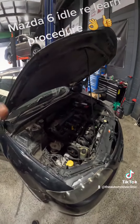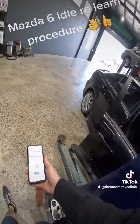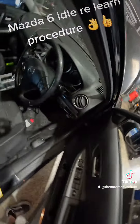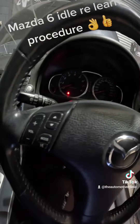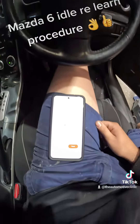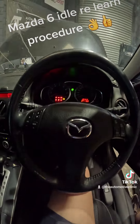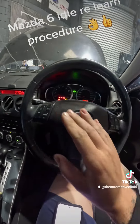We've got the battery terminal off now and then we're going to finish off the procedure. So our battery's reconnected. We're going to hop in the car, put the ignition on and set a timer for one minute. Grab the key, ignition on, start the timer, and then after a minute we're going to come back, turn the ignition off, let it sit and then we'll start it up, let it idle and get up to temperature.